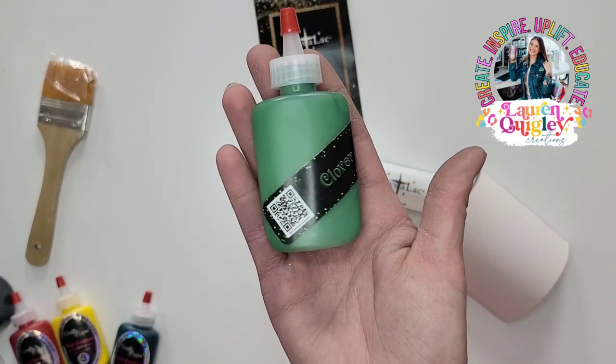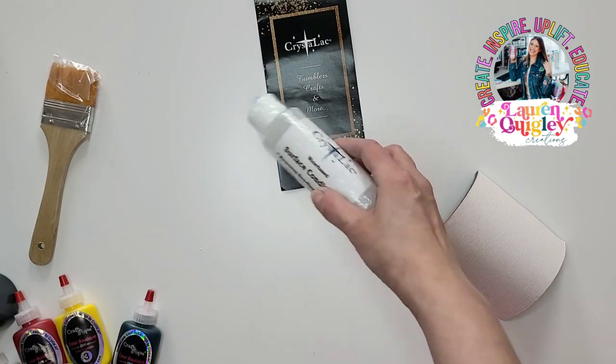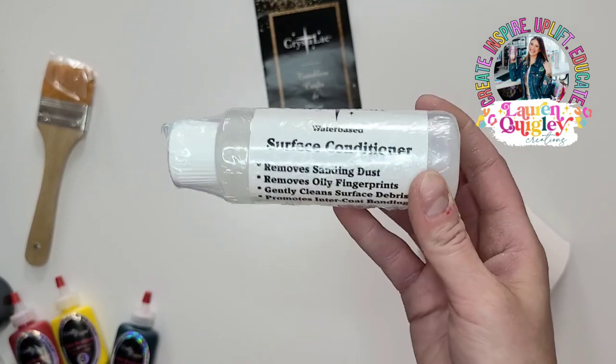Then we have a sample of the Flippin' Awesome Paints, which are a paint and primer in one. The Flippin' Awesome Paints can be used to base paint your tumbler.